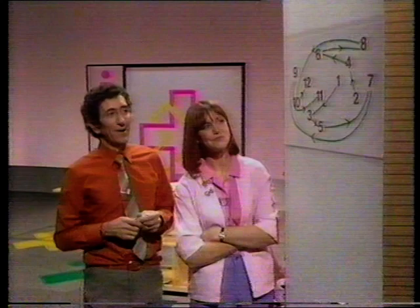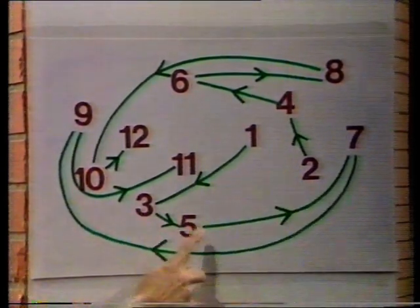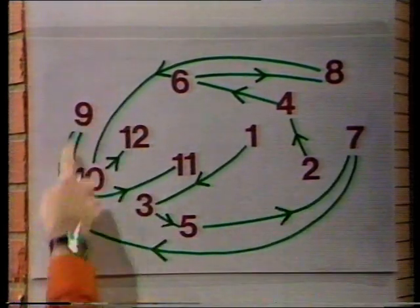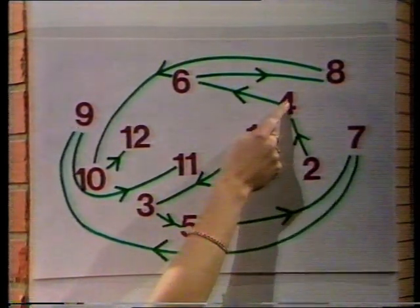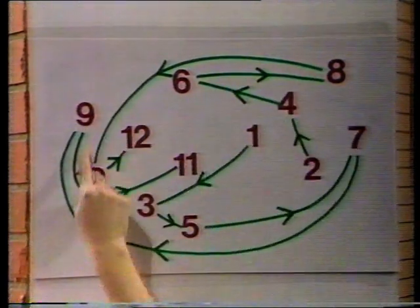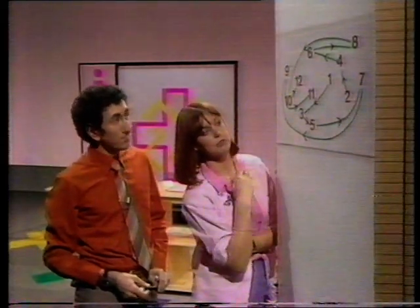Those are the arrow chains for the rule add two. Look — one, add two, it's three, add two, five, and seven, nine, and eleven. And there's another one here: two add two is four, six, eight, add two, add two, twelve. So those are the even numbers, and your chain was the odd numbers. Got it.